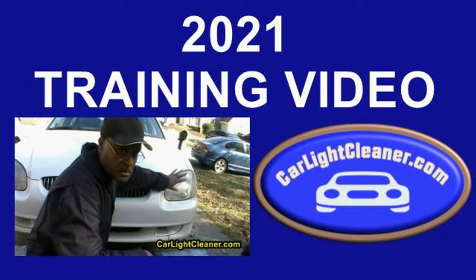In my headlight restoration training videos, I was going to highlight the application of Max 2K clear coat onto the headlights, but that's something you can actually find on YouTube — there are guys who show you how to do that. As far as removing the oxidation and the clear coat from the headlights, you will learn that from me. But for the application of the Max 2K clear coat, I will link you to some YouTube videos — I won't demonstrate it because of the hazard nature of it.